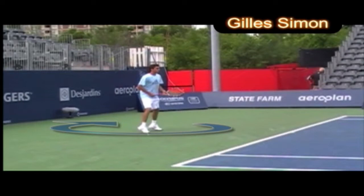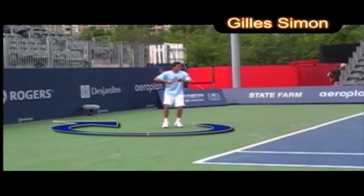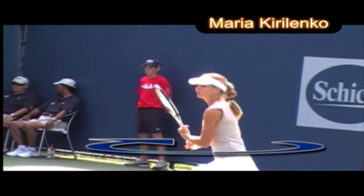Here we have Gilles Simon. The head stays down and he has a great recovery. You still see the same typical shoulder turn pivot, nice loop, closed racket face — no wrist movement at all before contact. Once contact has occurred, he flips over a little bit.